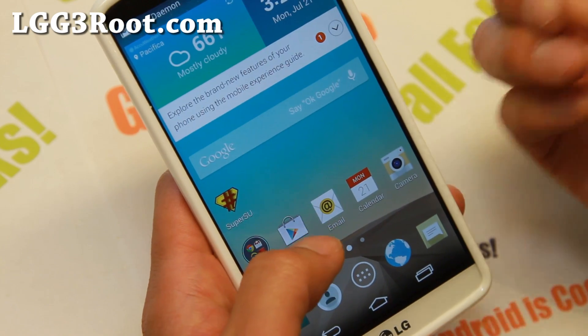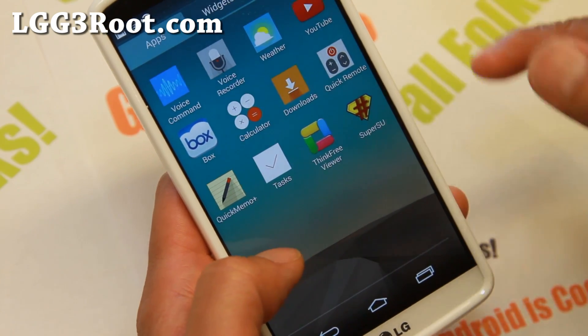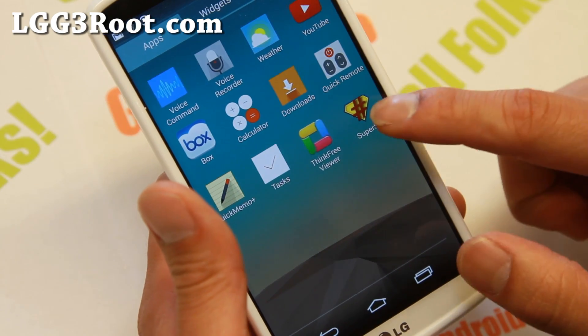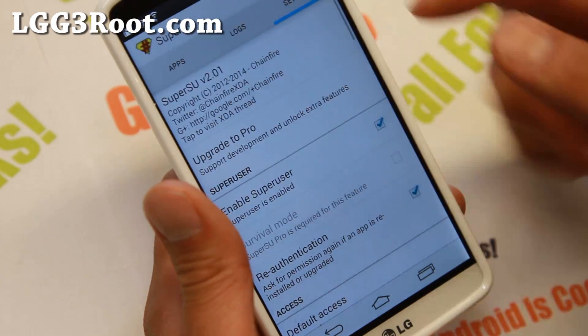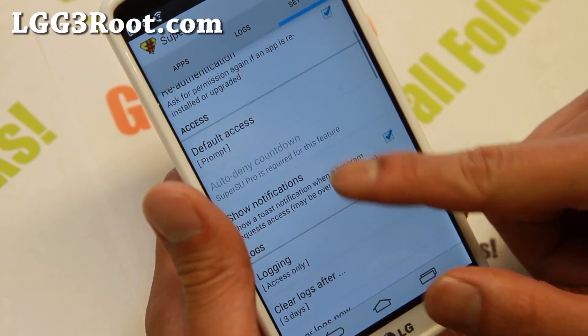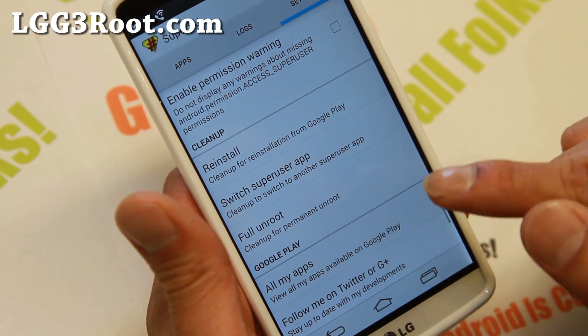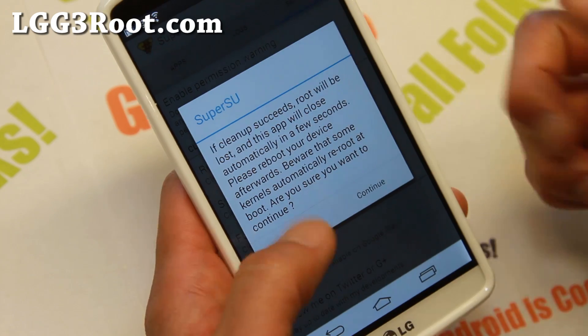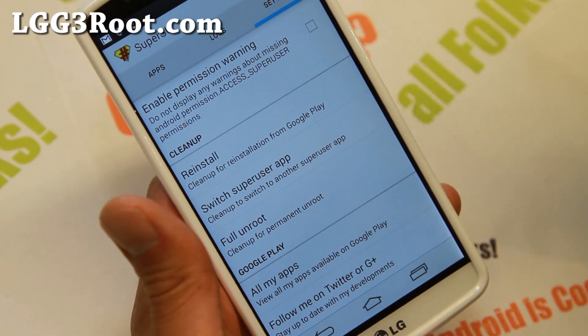Now, this will give you full root. Let me also show you how to uninstall root fully — if you want to take OTA updates or if you have a problem with root. Go ahead and go to SuperSU, Settings, and find Full Unroot. If you hit this and continue, it will fully unroot your phone, reboot, and it will be like you've never rooted your phone.